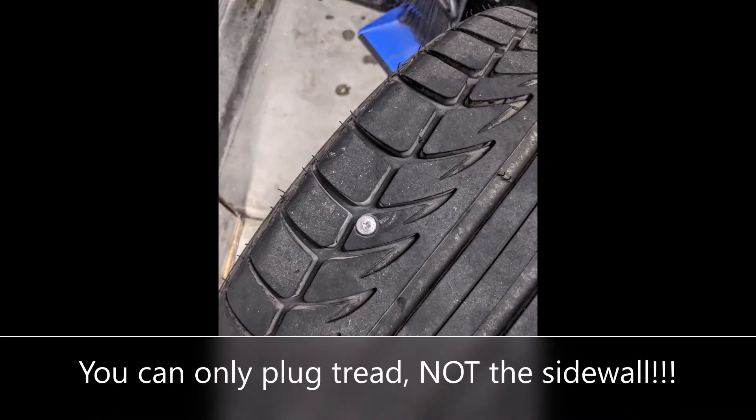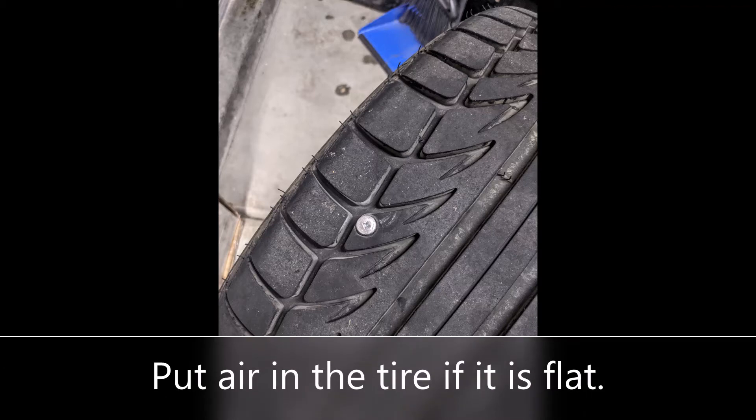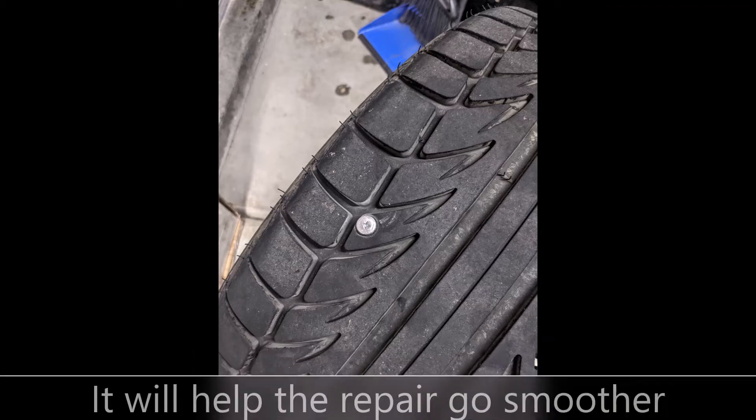Hello, this is a quick video on how to plug your tire if you find a nail or something else penetrating your tire. This is handy if you don't have access to a tire shop or don't have a tire machine where you can do a more extensive repair.